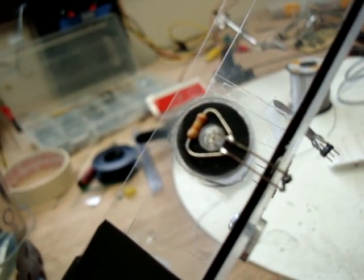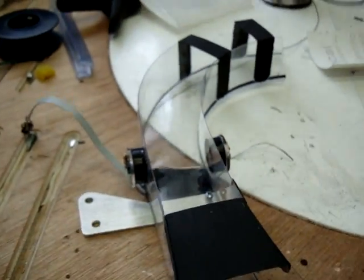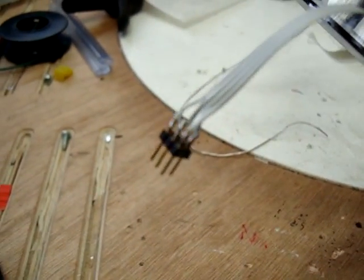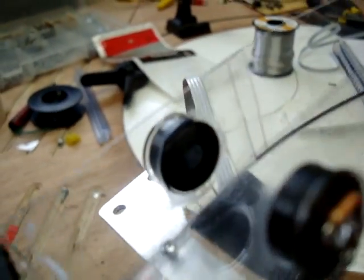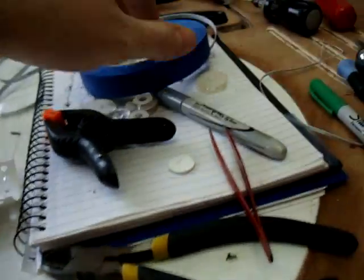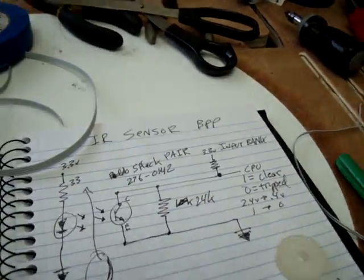As you can see, I've put a resistor across the detector there, because I found that's the best way to get the voltages I need. How it works is this plugs into a jack on the board, so you can remove everything. It sends 3.3 volts into the emitter, which is that part right there, and then that's picked up by the detector. How the detector works is it goes into the switch bank, although it's inverted.